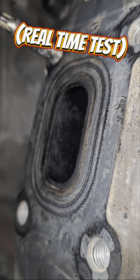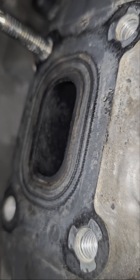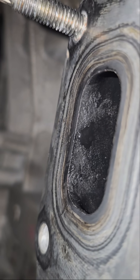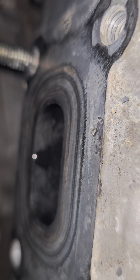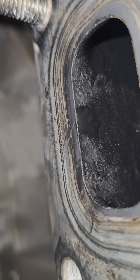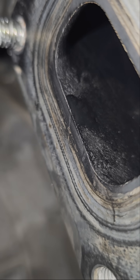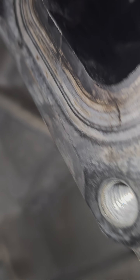Let's see if this leaks. It's dripping over there. It looks like we got a cracked head. Looks like the head's cracked. The head is cracked.